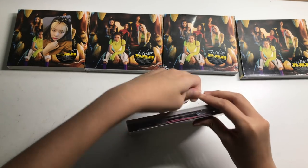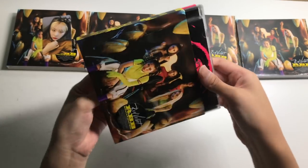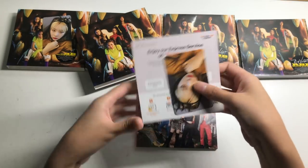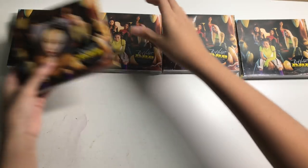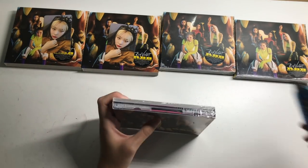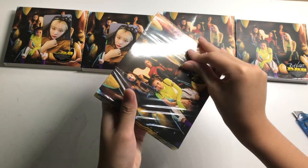If anyone is interested in purchasing the unsealed albums without any photocards, please let me know. I'm going to sell them for pretty cheap — around 7 Singapore dollars shipped. Overseas will be a dollar or two more depending on your country and shipping choices. Told ya — second copy — more Seulgi. Seulgi is easy. Third copy.